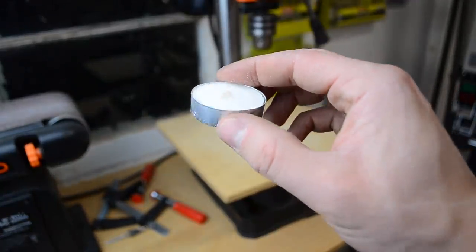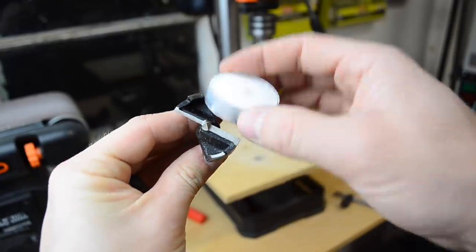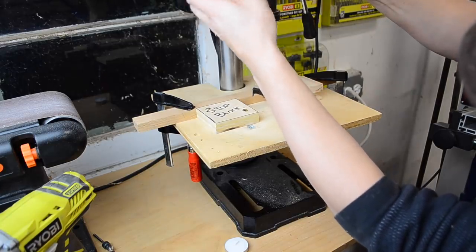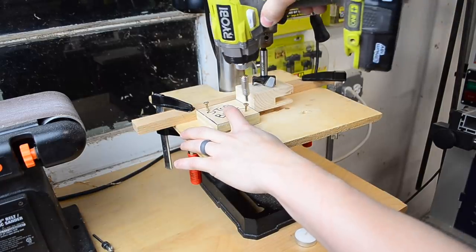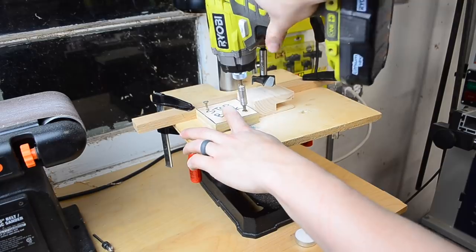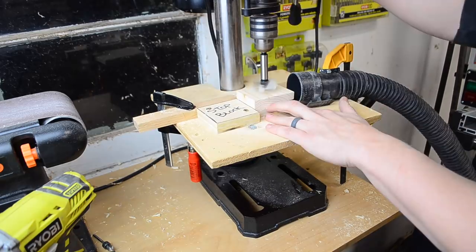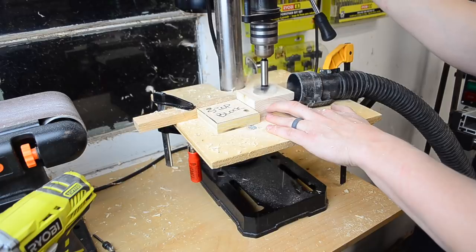Next, I used a 1.5-inch Forstner bit to cut out the recess for the candle, setting the drill press depth stop to prevent drilling too deep. If you don't have a drill press and are using a hand drill, you can mark the edge of the Forstner bit with some painter's tape to tell you when to stop. If you don't have a nice drill press table, it's worth it to clamp down some scraps as a temporary fence so you don't have to painstakingly align each piece. I tried to clamp down a shop vac hose to help with dust collection, but it didn't really do too much.